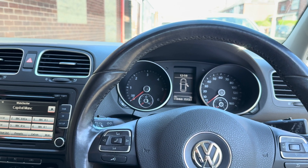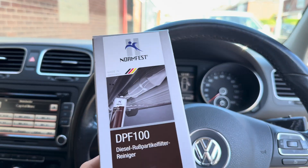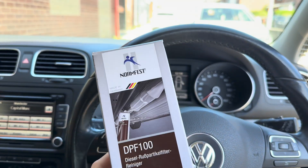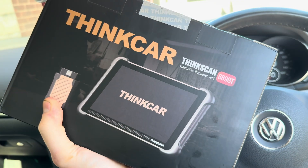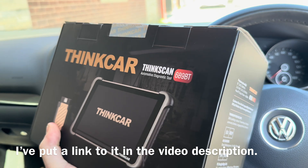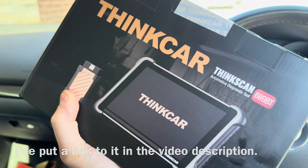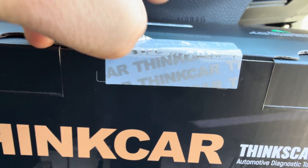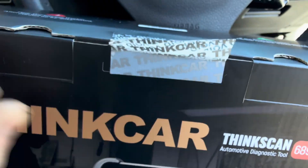I'm going to try and clean the DPF again with some different stuff in a slightly different manner. I've also got a new scan tool to investigate any issues a little bit more and look at it on live data. So first let's have a look at this — nice and careful, remove this security seal so we can open the box and see what's inside.